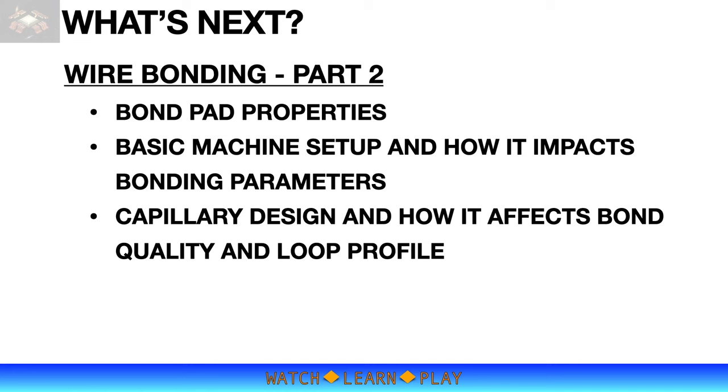That concludes part one of the wire bonding learning video. Part two will be out soon, covering topics shown on screen. To support the channel, please subscribe, like, and share. Thank you for watching.